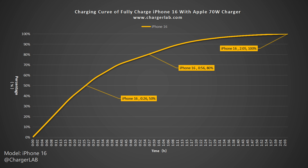The charger can charge the iPhone 16 to 50% in 26 minutes and it can reach 80% in 56 minutes and 100% in 2 hours and 5 minutes. The final 20% took longer than the first 80%. The charging speed is not much different from the iPhone 15.